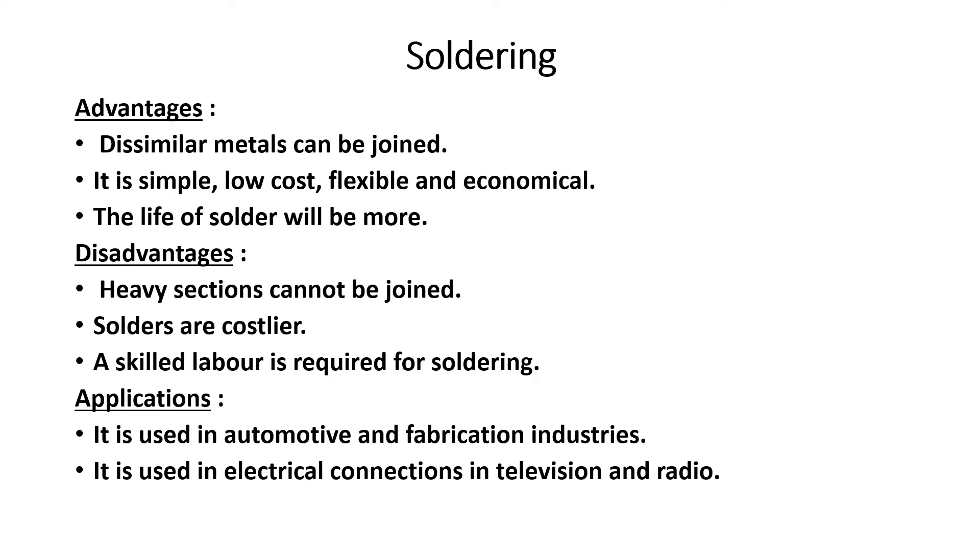The advantages of soldering are that it can join dissimilar metals. The soldering joint is simple, low cost, flexible, and economical. The process is simple and easy.